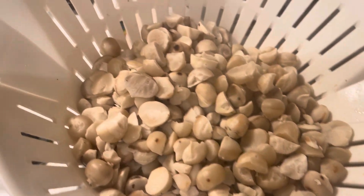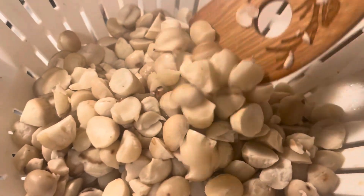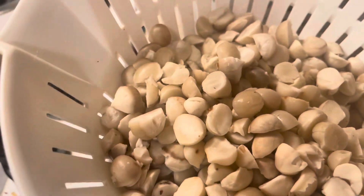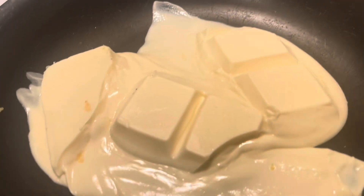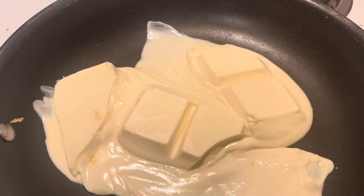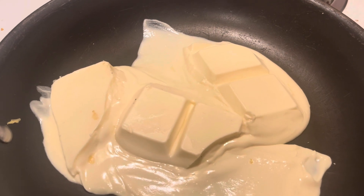The nuts are cooked now. So I'm gonna go melt some white chocolate right there, and then once it melts I'm gonna put the nuts in there. Okay guys, let's see.